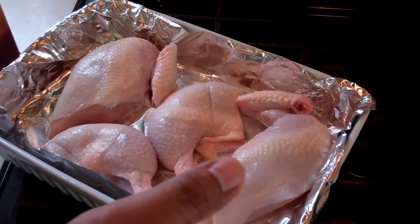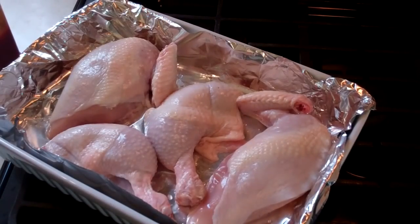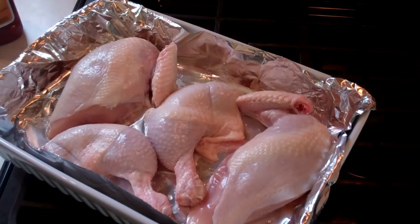In a lined oven-proof baking dish — I lined it because once we start glazing this and it gets all sticky with the barbecue sauce, it's going to be hard to clean later on. One chicken, cut up into four pieces, basically quarters — maybe about three and a half pounds of chicken, washed with lemon juice and water, then drained and patted dry.